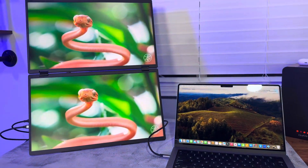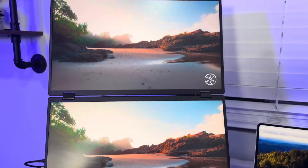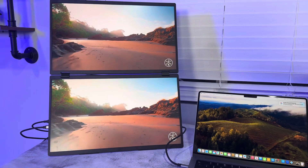It looks really good — the colors are vibrant. The 18.5-inch dual screen extender features 100Hz monitors and 1080p resolution.